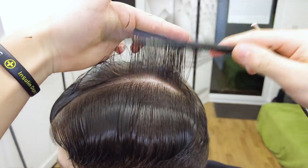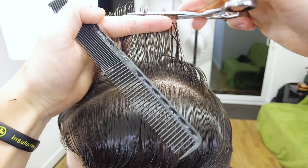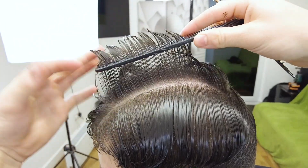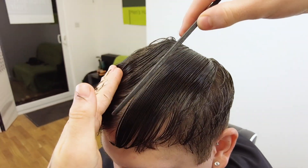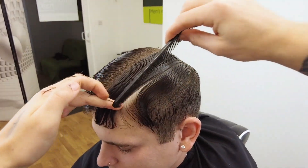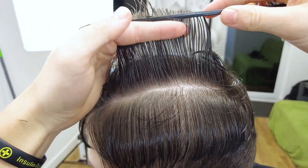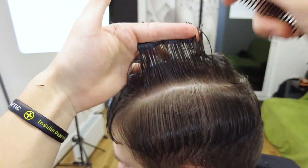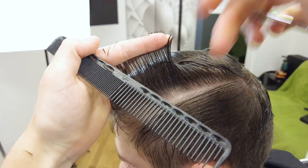We're starting off with our profile section straight through the center of the head and creating a square guideline on top, making it a little bit round towards the front of the head. When taking our sections we're going to take some hair from a previous section so we have some guide, and I'm cutting the hair from the back so that allows me to re-layer it and not take too much off the front — following the guide from the back and then continuing it forward.